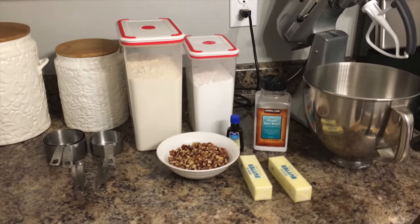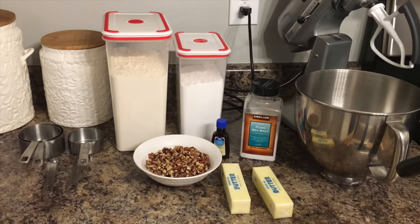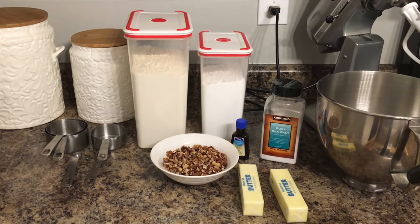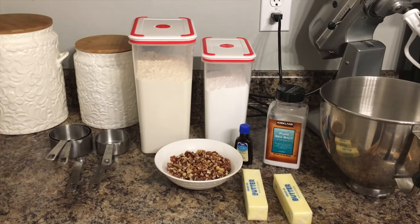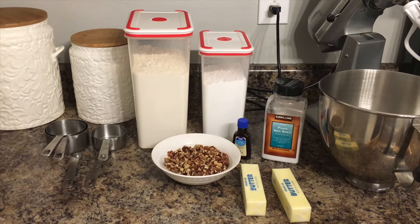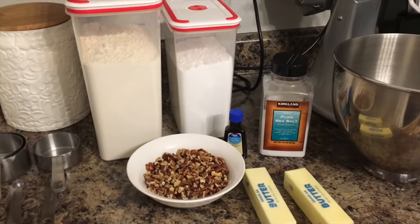In Spanish these are called polvorones, and these are going to be the ingredients that we're going to need: unsalted butter, powdered sugar, some salt, vanilla extract, all-purpose flour, and some chopped pecans.